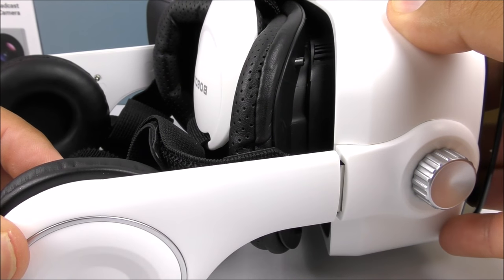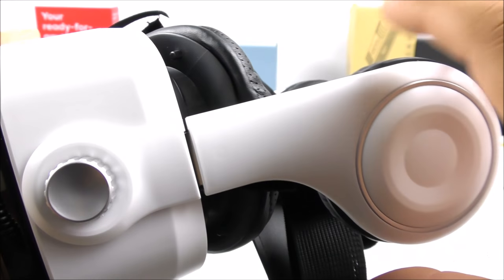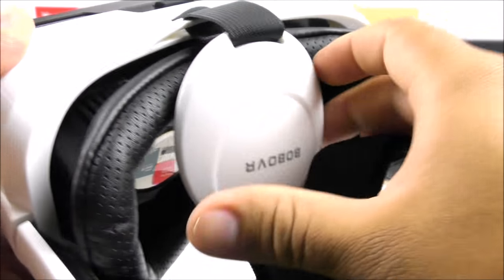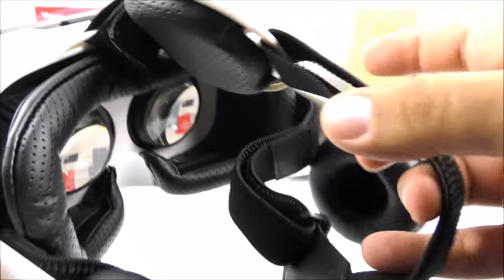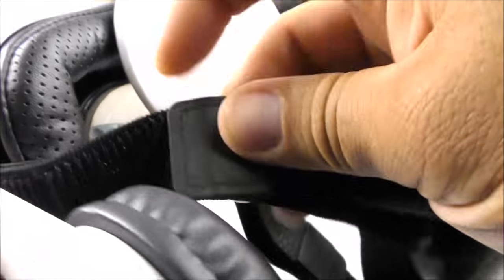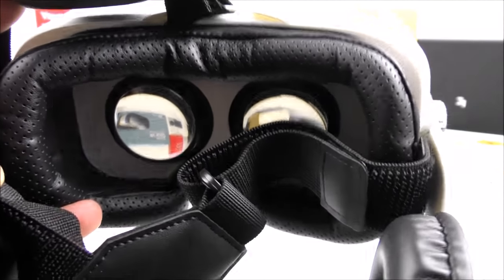Another cool part about these VR glasses is that you can set up the headphones and adjust them to your liking as well. On the inside we find padding — it's very comfortable. There's a decompression piece on the top for your head that gives a lot of comfort. The straps are also made of high quality material with good quality velcro, and they're adjustable too.